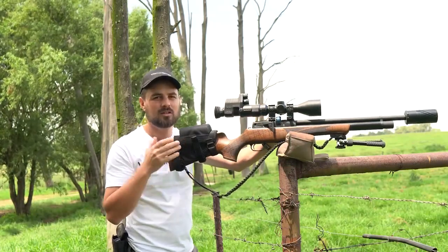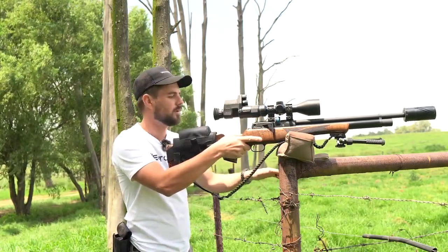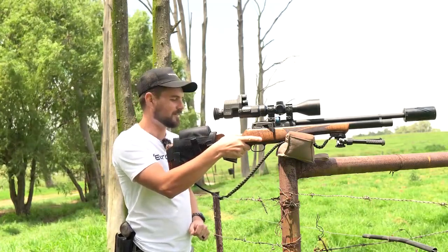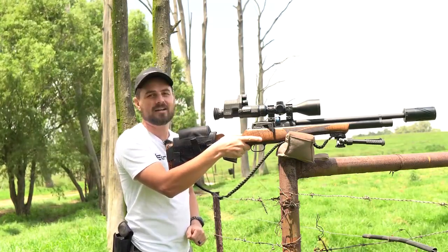But the more you shoot, the more experience you gain, and the more you'll know how to hold for the wind. I almost touched this electric fence — that was very close — but nevertheless that was a really great shot.